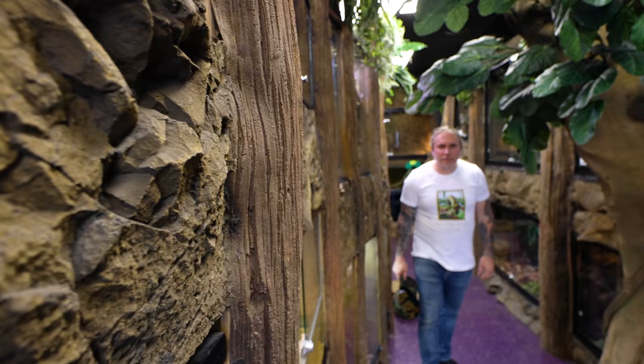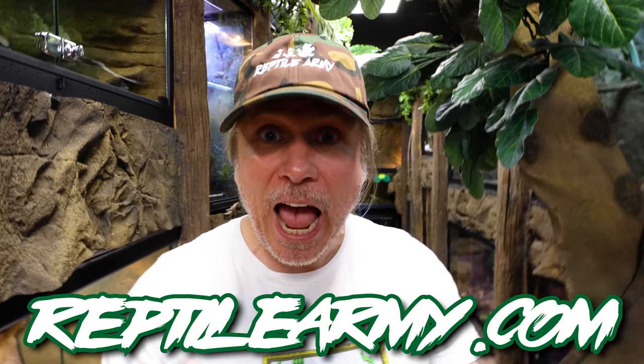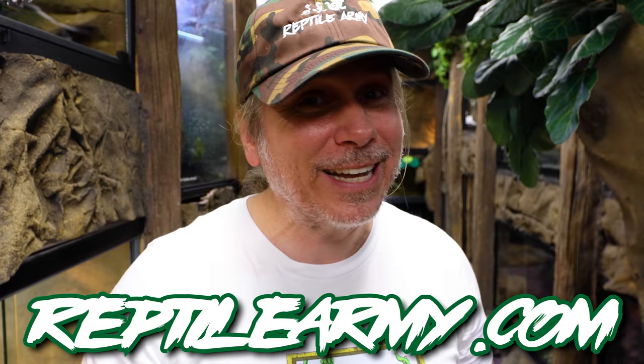I want to wear the Reptile Army hat. If you guys haven't joined the movement yet, do me a favor — go to reptilearmy.com. Comment down below what's your favorite shirt or apparel. We've got joggers, socks, backpacks, all kinds of stuff. I will pick two of you guys in the comments and send whatever your favorite thing is. Join the movement, become a foot soldier, and let's spread the word and the love of reptiles.